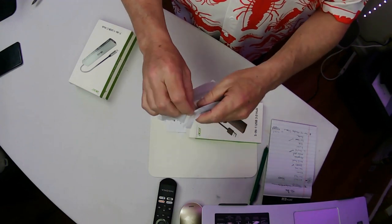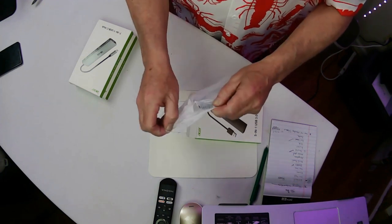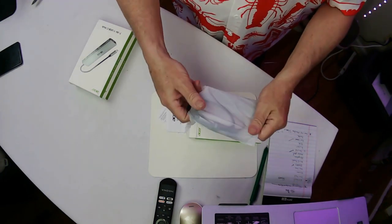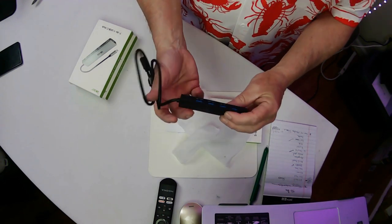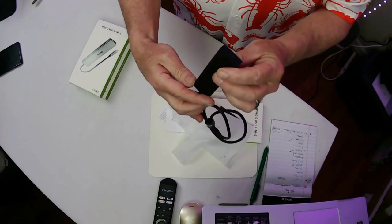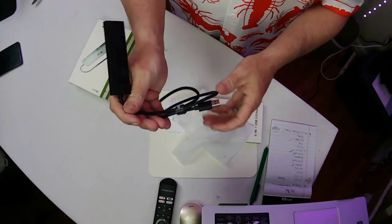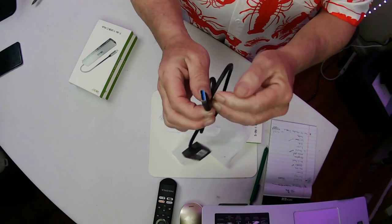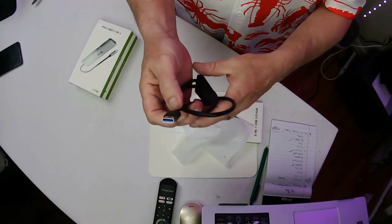It comes in a nice little baggie here. Comes right out — there it is in the sleeve. So now you got four USBs right there, four USBs and a Type-C. Pretty cool. And it plugs in with your regular USB 3.0.